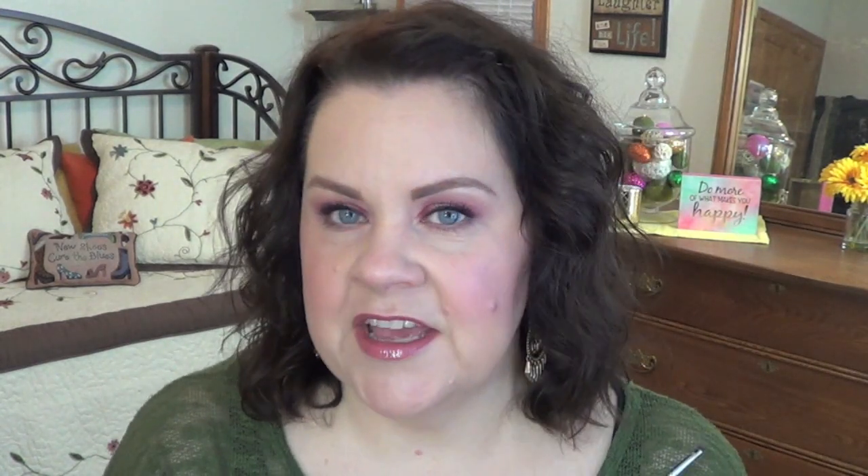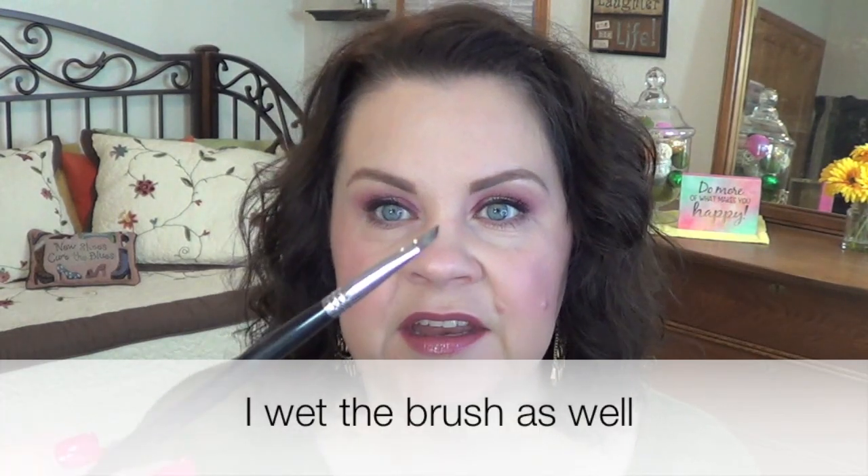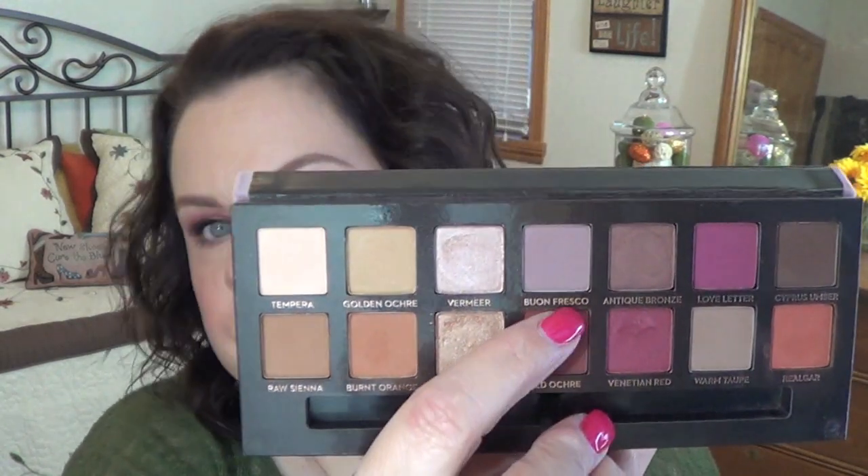I used a black shadow from the Sonia Kashuk Eye Neutral Palette and an angled brush to get some black along my upper lash line. I used the Sephora Queen of the Nile on my upper waterline. I took a pencil brush and ran that Blonde Fresco beneath my lower lash line just to give it a little bit of dimension. And I think that's everything, so let me zoom you in — here's the look.